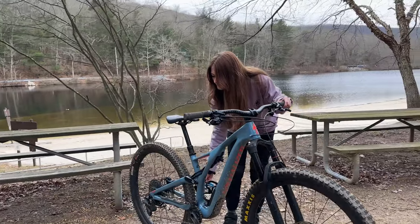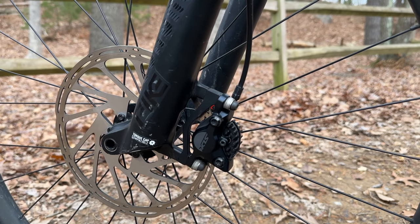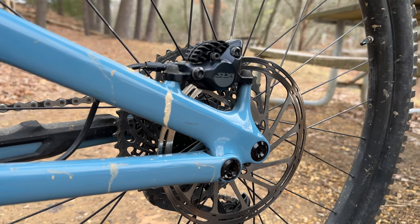The bike came with SRAM Guide brakes, but I crashed at Alagripus and destroyed one brake lever, so I upgraded them to Shimano SLX with a 200mm rotor in the front and a 180mm rotor in the rear. They stop on a dime.